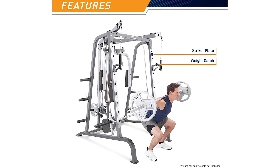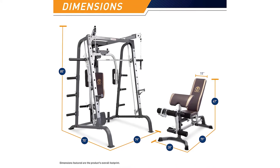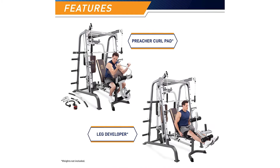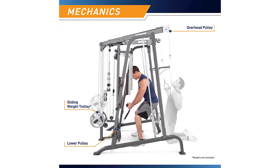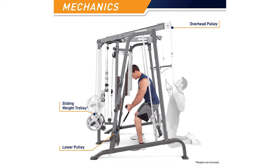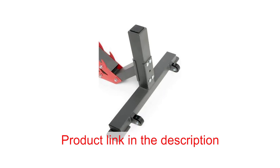Because the MD-9010G combines three different types of strength building machines in one compact design, it allows you to perform over 100 club quality exercises. The MD-9010G also comes with a unique cable cross dual pulley system that allows you to perform functional type exercises that employ movements associated with sports-specific movements and day-to-day tasks.